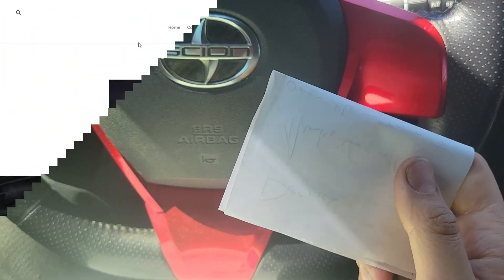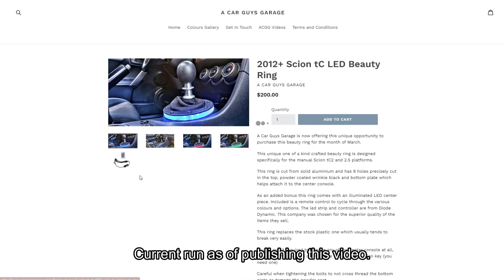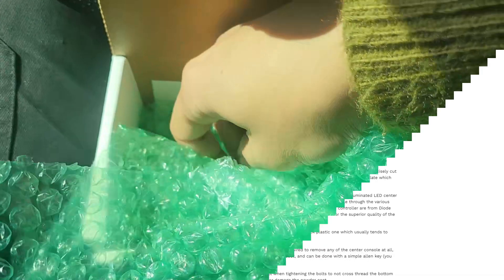If you follow A Car Guy's Garage online, you'll know that Zenon is only doing limited production runs right now. Let's see what else he sent.